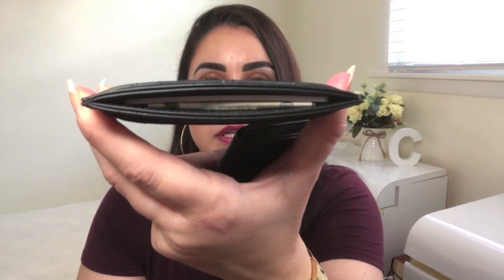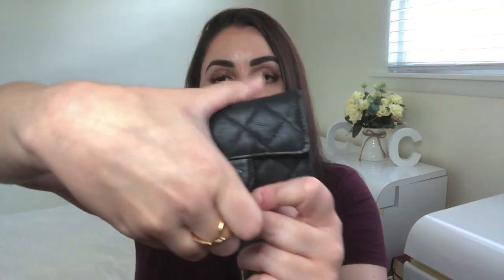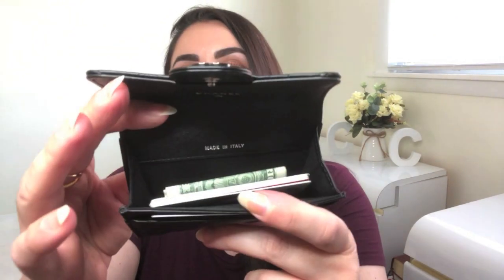In the flat card holder we've got a total of six cards — one in the front, two in the back, and three in the top compartment — as well as three bills. Similarly, the classic flap card holder has one card here, five more in the main compartment, and three bills.